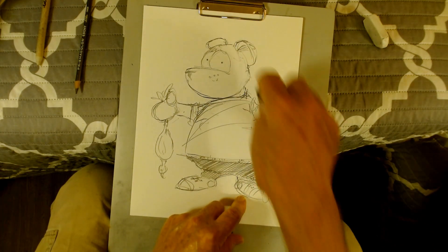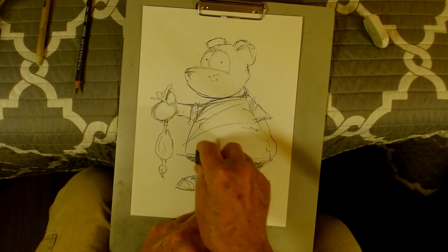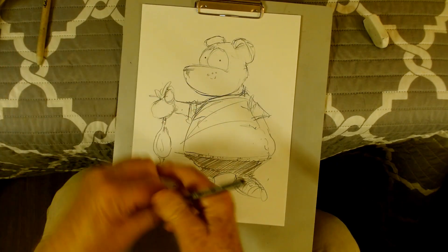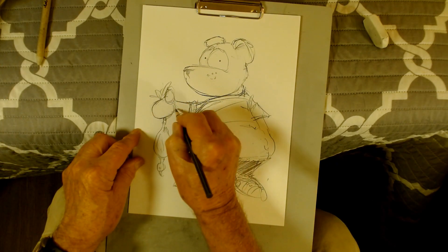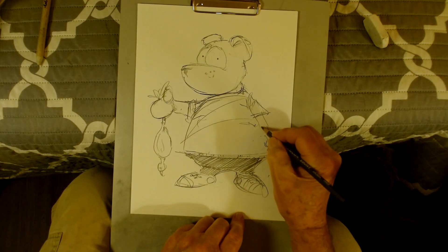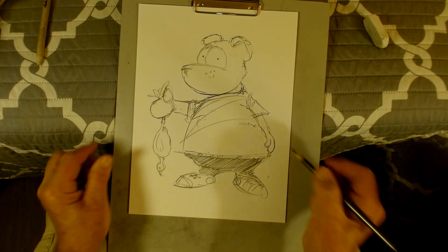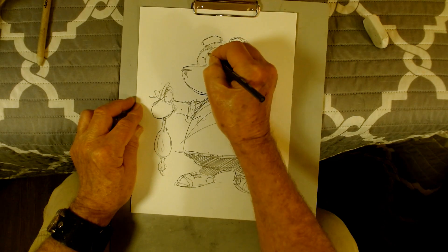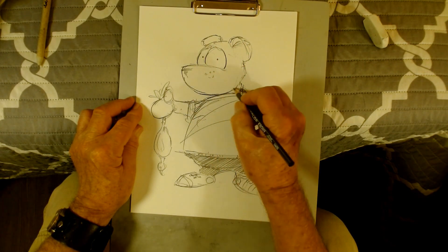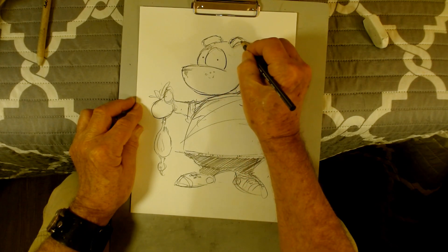You can shape your kneaded eraser around just about any way you want to. Then I come back and darken in the lines — usually I take the bottom of the lines and make those bolder. The reason why is to show weight — usually the darker they are at the bottom, the heavier it looks.